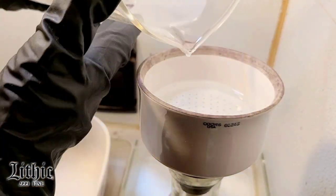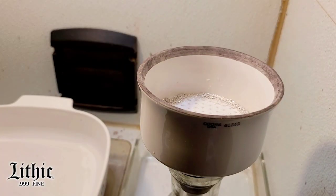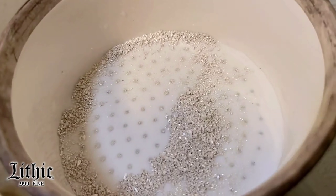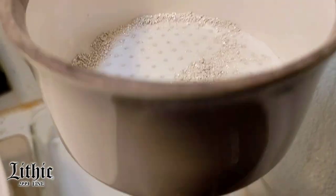Now I'm going to filter that solution to make sure it's clean and get all that remaining silver crystal particles out of there. We just got just a little bit left, but that's perfect. I'll set that aside and process it again later.